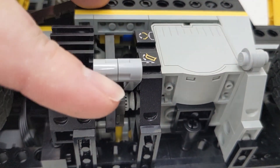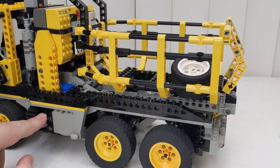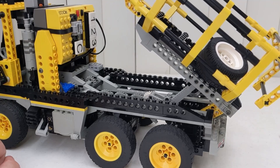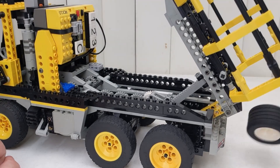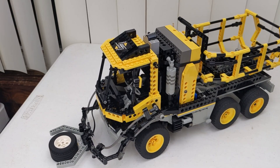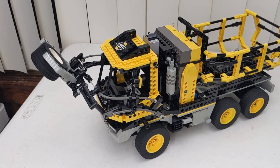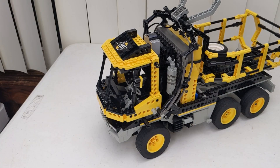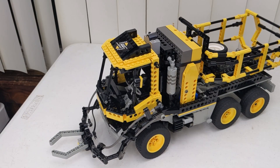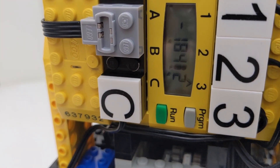The model uses a selector switch to control the arm and the bed with a single motor. When the bed is selected, a touch sensor buried deep inside the model is pressed, telling the RCX to run the motor to dump the bed. When the arm function is selected, the touch sensor inside the grabber tells the motor to run, which picks up an item and throws it into the back. I also added a rotation sensor to tell the RCX when to stop running the motor, instead of relying on a predetermined length of time.